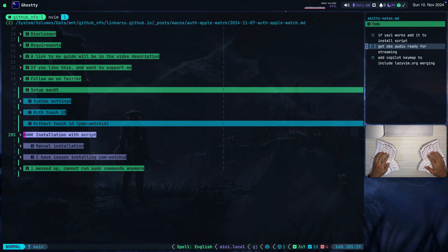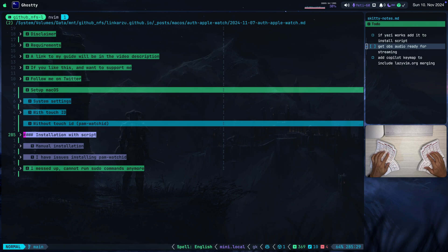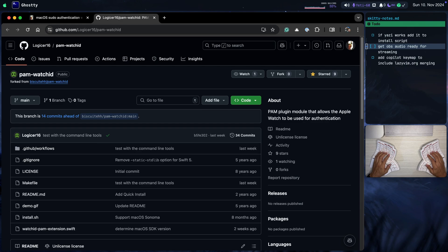We have two options to install this: we can do it with a script, which is the first step, or we can do it manually. I'm going to do it the script way because it's faster. Here is the repo — let me go there real quick. If you find this useful, make sure to star it. I think it's a great tool, a great addition, and it helps a lot.